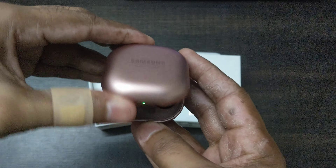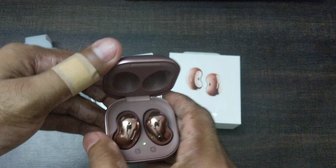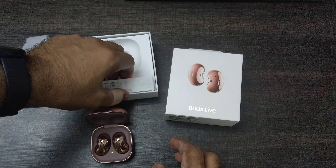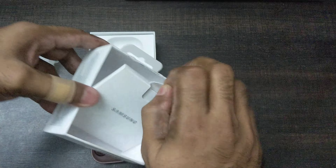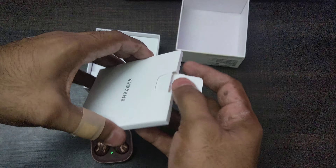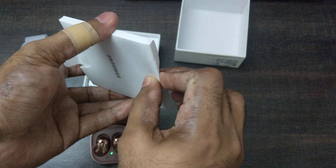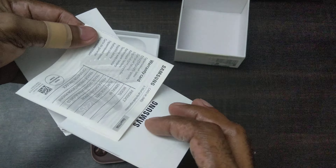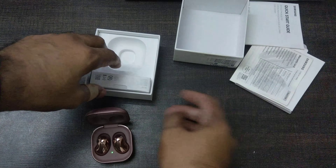Let's open these up — oh my gosh, that's really impressive! Before I go into the buds themselves, let's see what else is in the box. There are some service pamphlets, a quick starter guide, and warranty info. That's just about it for the paperwork.